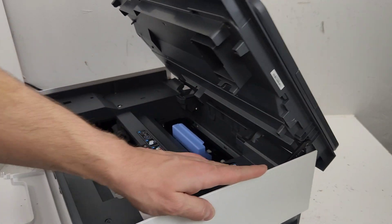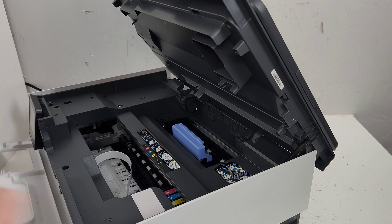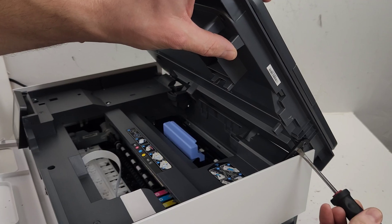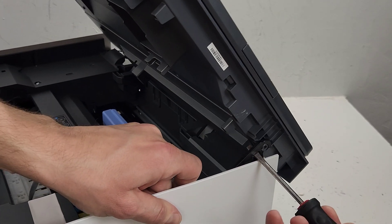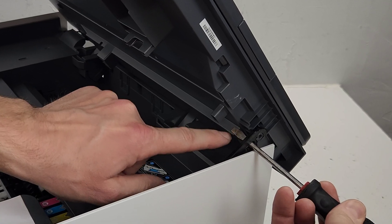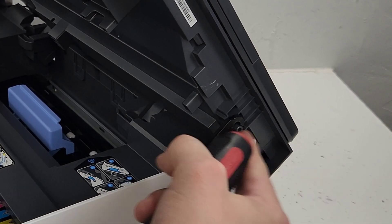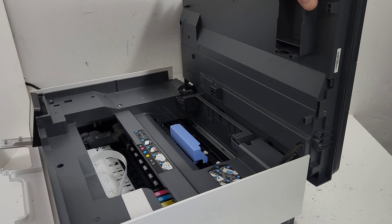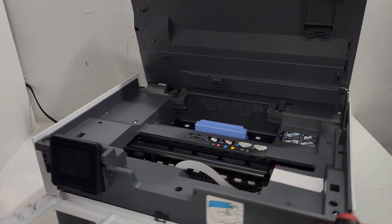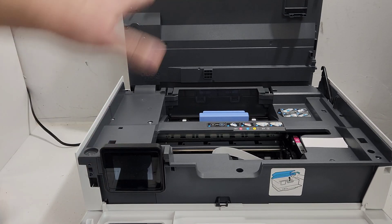We're going to go on this side first, and we have this support arm. We're going to grab a flathead screwdriver, insert it into the middle of the support arm over this little square right here, and then just push it towards us — that releases the arm and lets us open the back cover to a 90-degree position. Then put it against the wall so it doesn't fall backwards.